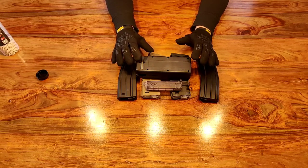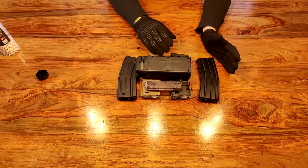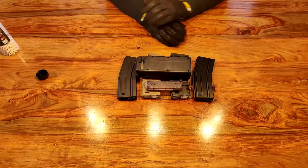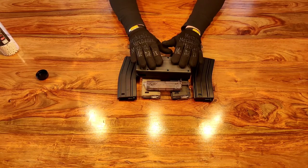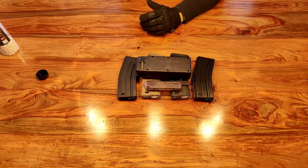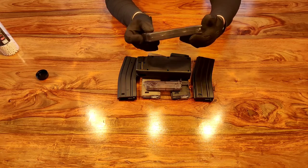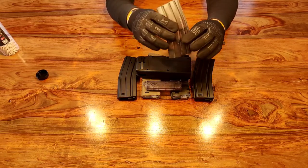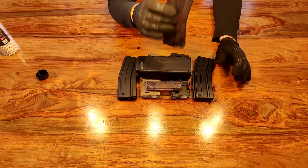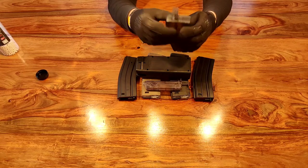You will come across 3D printed options for these speed loaders that make them adapt to other types of replica magazines, but these are primarily made for reloading AR pattern replica magazines - known as STANAG magazines. These magazines are used not just on ARs but on other replicas, so double check before you invest in one. If you do get one, see if you can get an adapter to fit your particular type of magazine.